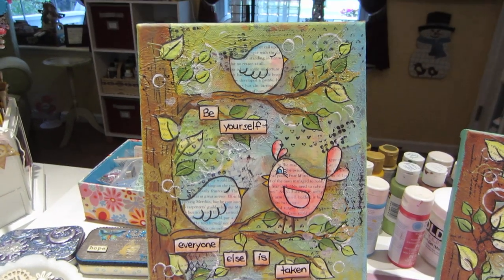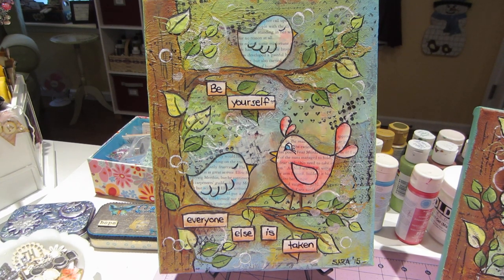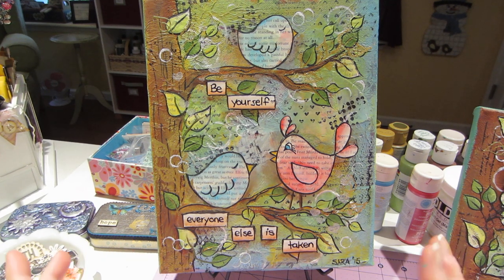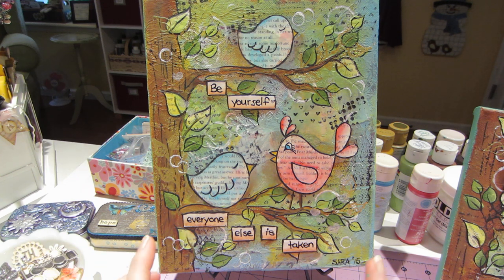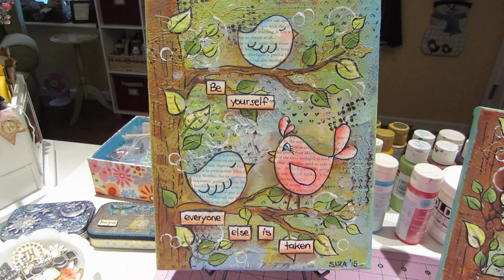I did do a step-by-step process video that I'm converting right now, so I'll post that. It's two parts and about 30 minutes each, so it's a little long, but this I just wanted to do a share. I collaged the background first with napkins — different color napkins, a little bit of paper — and when that's dry, gesso.